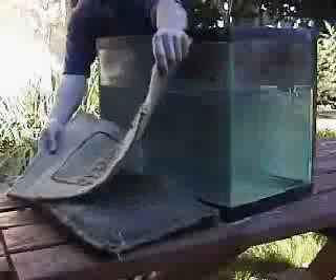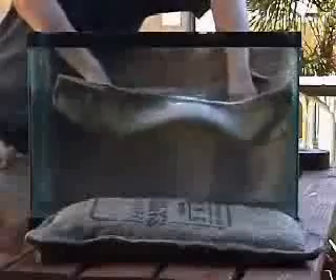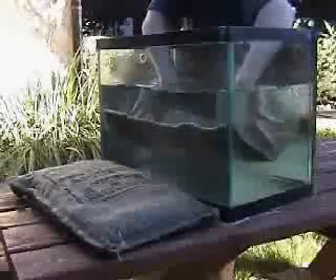This is the storm bag. This remarkable multi-purpose bag is the only bag you will ever need to control flooding, barricade work areas, and stop leaks inside buildings, and much more. As you can see, these bags start out dry, weighing only one pound.